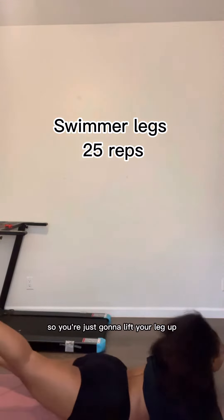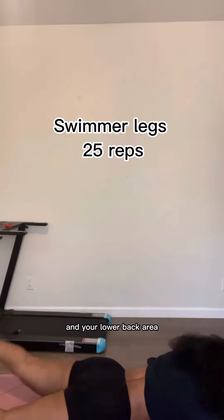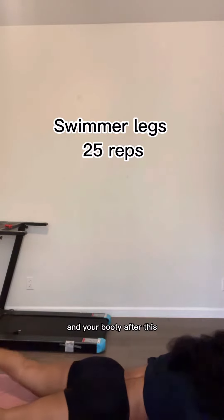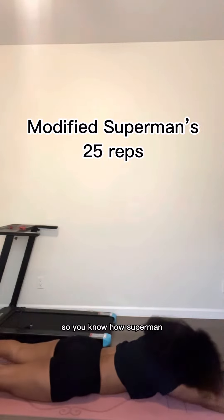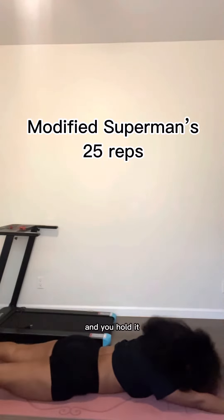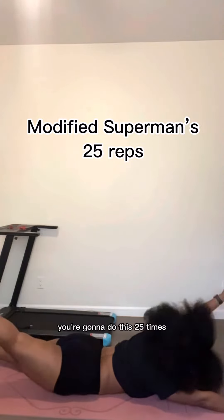Next we're going to do swimmer legs. You're just going to lift your leg up as you lay on the ground. You're going to start feeling the burn in your lower back area and also in your booties. After this, we're going to go into the modified Superman. You know how Superman — you just lift your arms and your legs and hold it. We're just going to do one leg and one arm on the opposite side. You're going to do this 25 times.